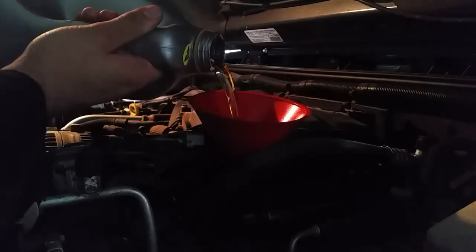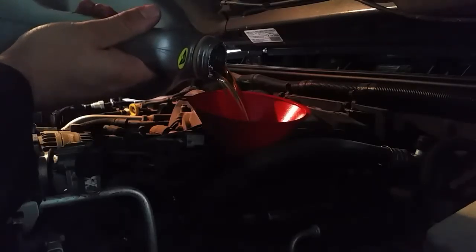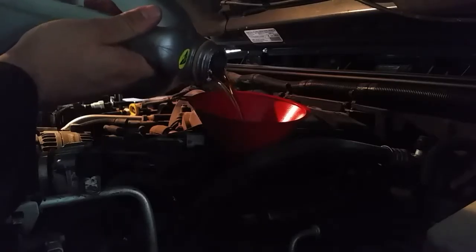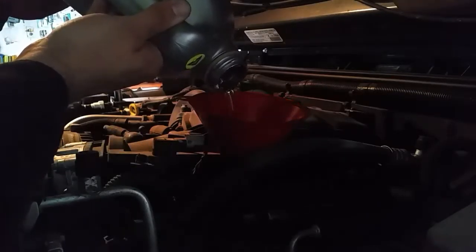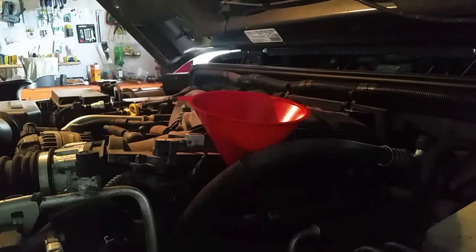These Jeep Wranglers all have the V6 — I believe it's a 3.6 liter Pentastar motor. The first thing you're gonna want to do is pop off this top plastic shroud and throw it in the garbage — it is useless. So this is the motor we're working with. First thing I like to do is remove my oil cap. It says right on the cap what kind of oil you need — in our case, 5W20.